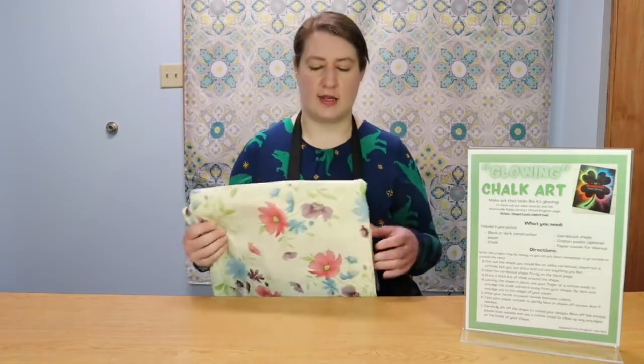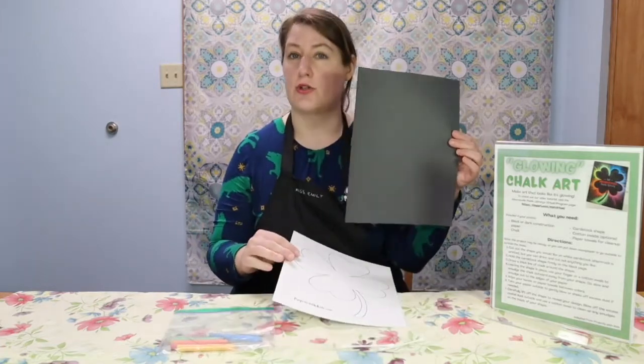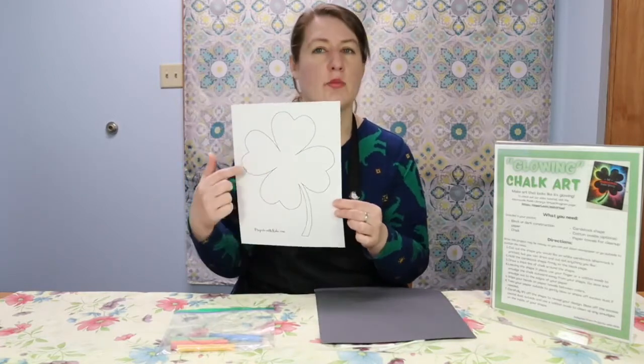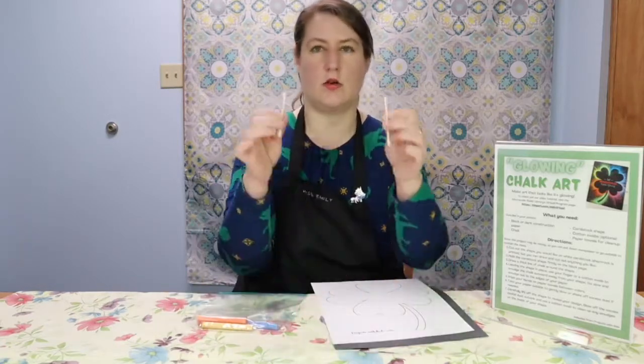This project can be a little bit messy. You're using chalk and there'll be dust, so cover your space with some newspaper or a plastic tablecloth like I have, or you can do it outside. When you stop by the library to get your packet, inside you'll find a black sheet of construction paper, a piece of white cardstock that has a shamrock printed on it, a bag of different colored chalk, and two cotton swabs.